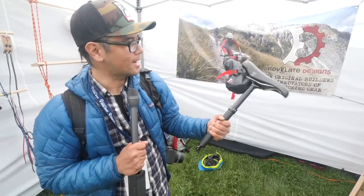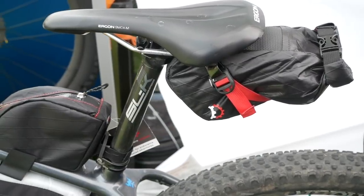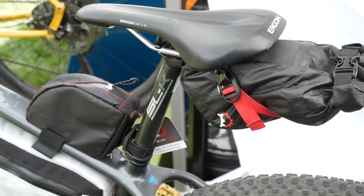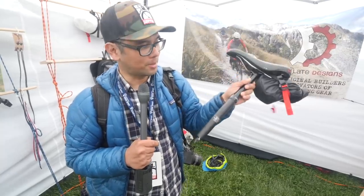One last thing from Revelate — this is the Shrew. For your less epic adventures around town, they've come out with this really minimal seat bag. It uses a roll-top closure and only attaches via the saddle rails, so nothing to interfere if you're running a dropper post.